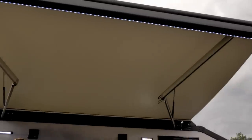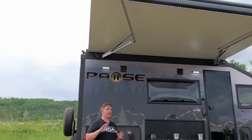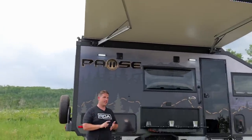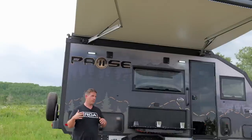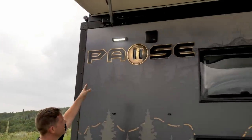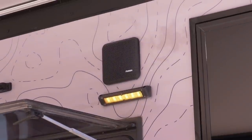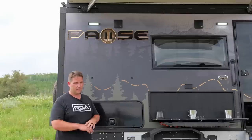Above us we have the Thule awning — this is one of the most premium awnings on the market. You have an LED light strip up there. You also have automatic wind sensors, so you can set the wind threshold and if it gets too windy it will automatically retract.